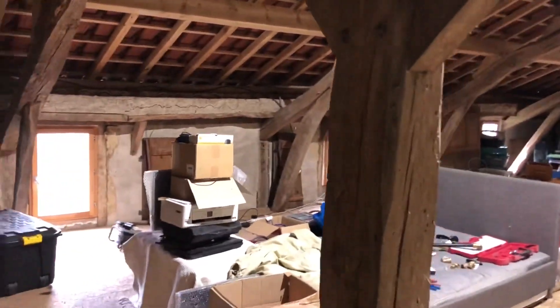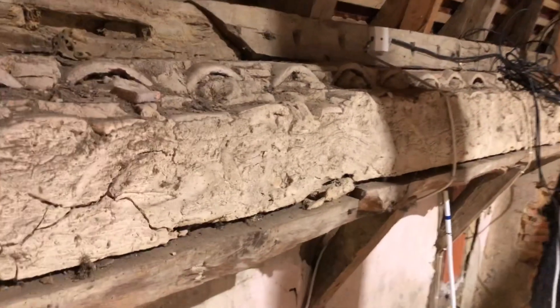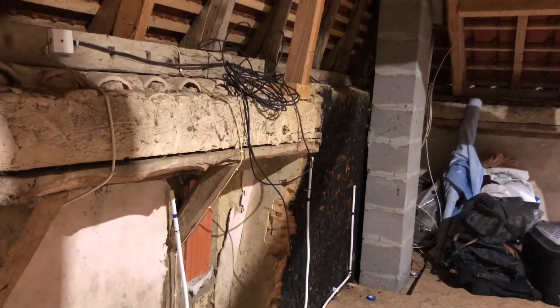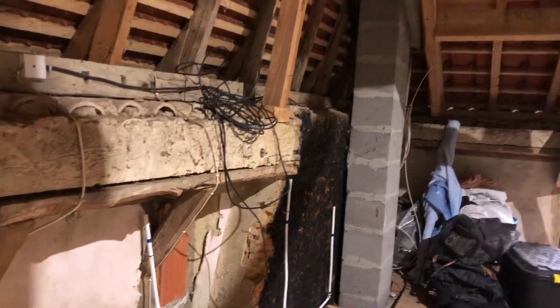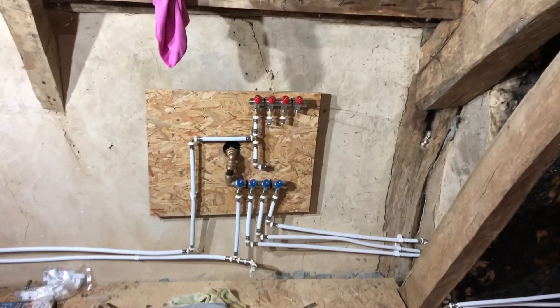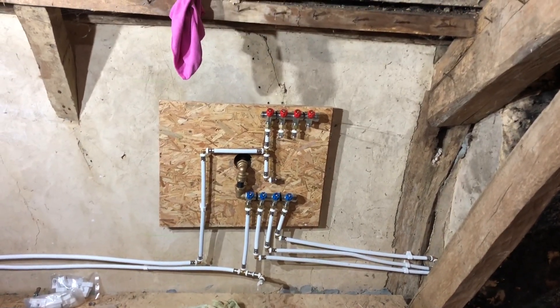The further two pipes along are for the kitchen sink. We'll have a wall between this post here and the end of the attic, and then we'll have the sink, the washing machine, and the dishwasher right at the end. We've completed the cold water and now we're going to move on to the hot water.